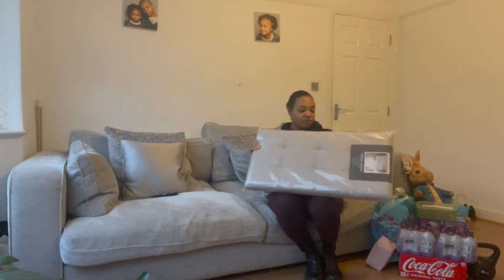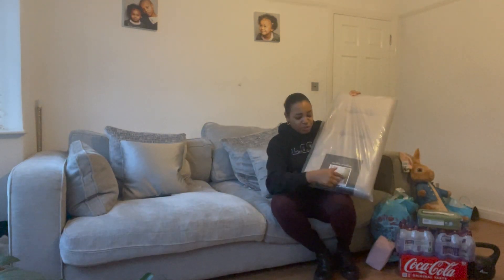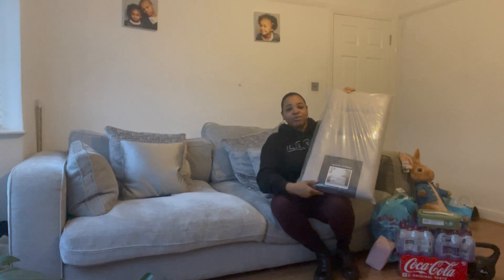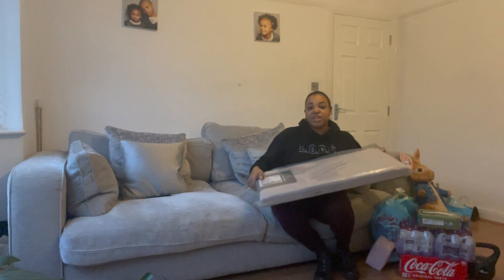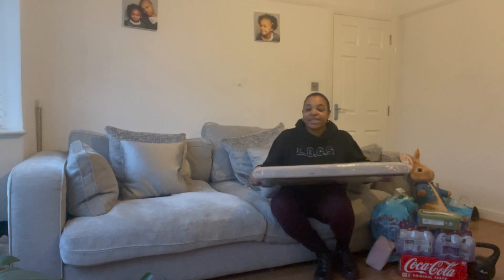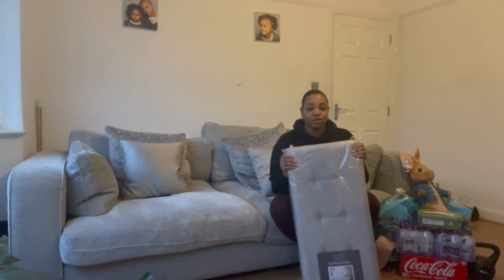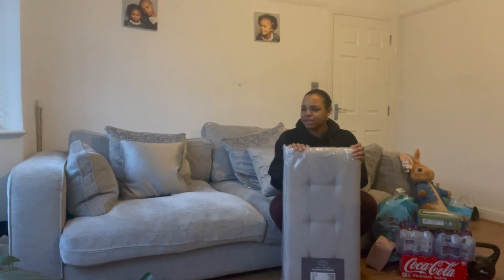Starting with what's right in front of me — this is a gray folding ottoman, one of these storage benches. The lid pops up and you can put it in a living room or bedroom. My daughter's going to use this at the end of her bed for storing blankets, cushions, pillows, toys — whatever you need that extra storage for. It was £16.99, which is actually quite a bargain, and it is linen so it's really good quality.